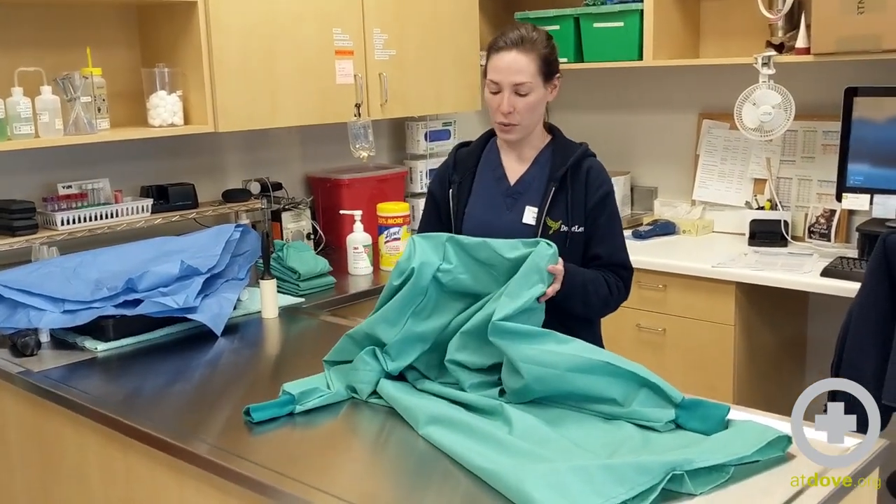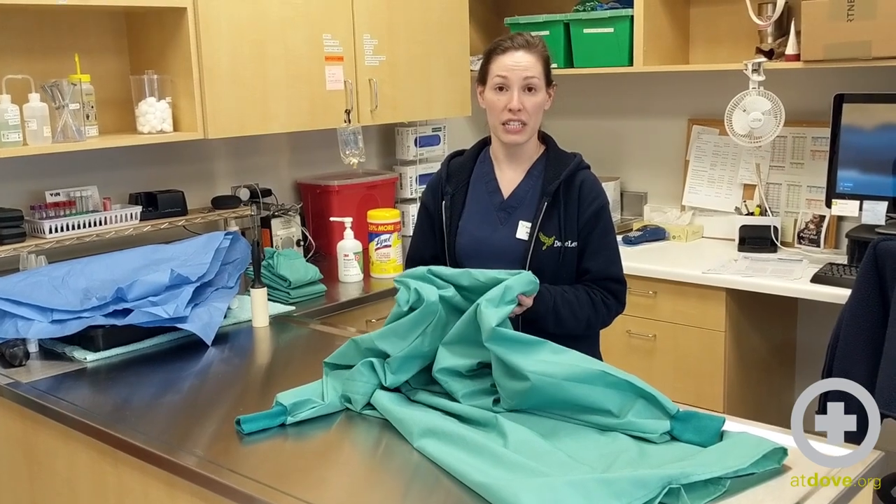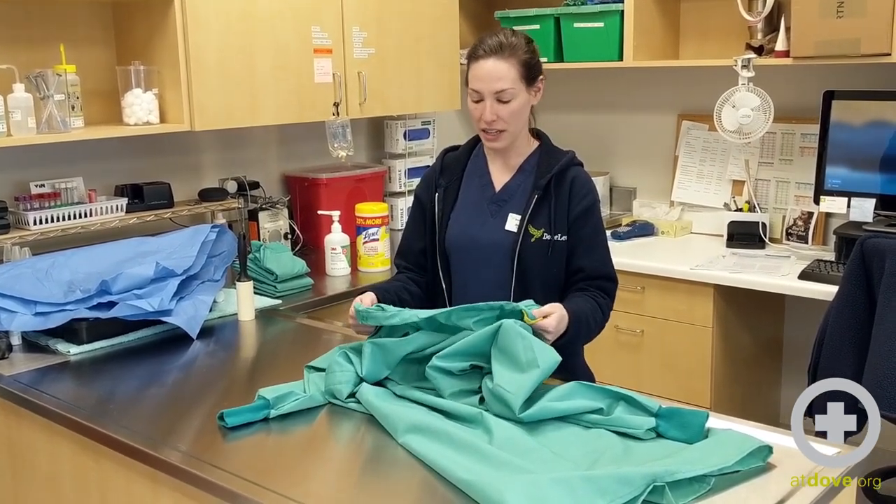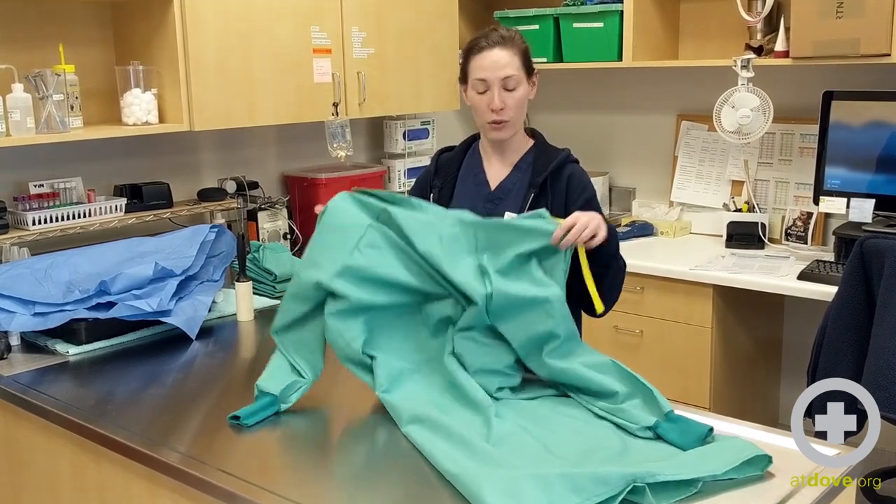I'm starting off with a surgical gown that is freshly clean and washed. I have used a lint roller and de-linted it both inside and out, and now I'm going to show you how to fold it.